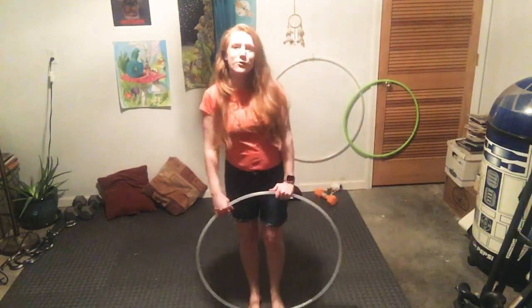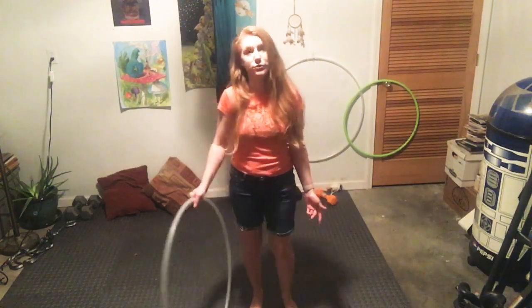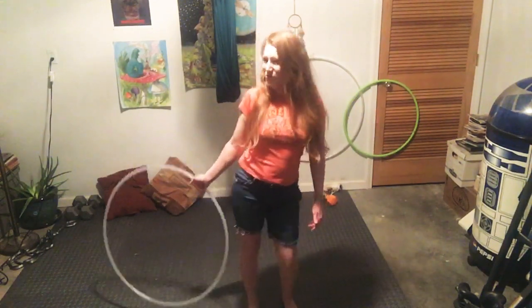Hey Hoofers! Andrew Random here for another one trick a day. Today we're doing a combo from our previous trick — it's the hip hugger, except we're turning it into the hip hugger backpack, or the fanny pack.